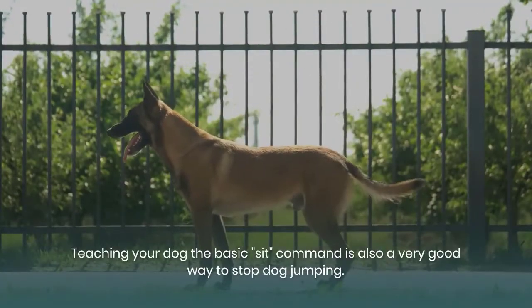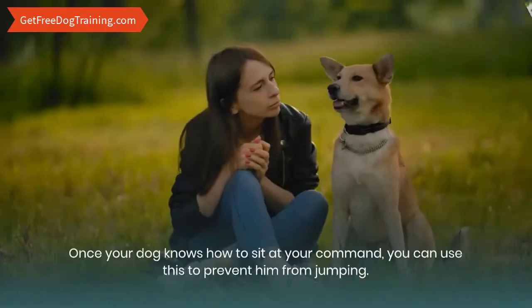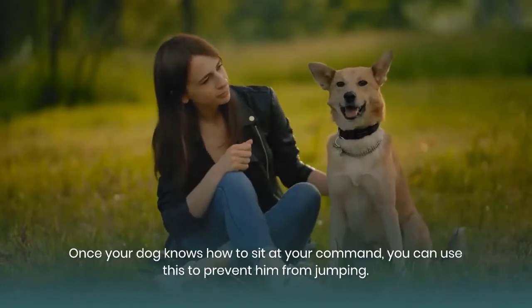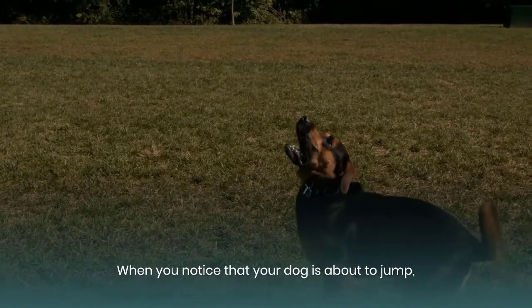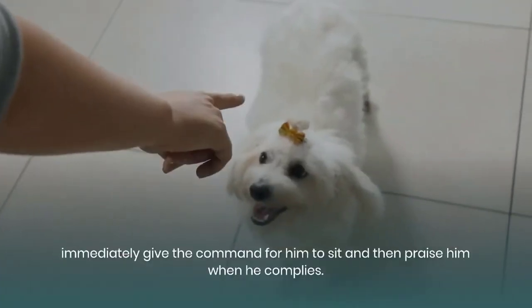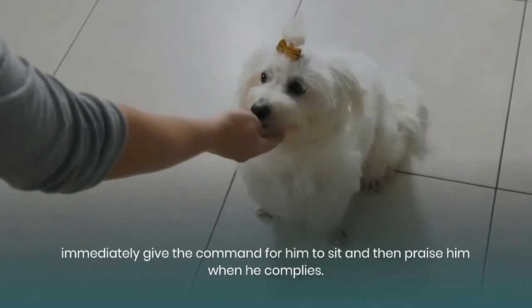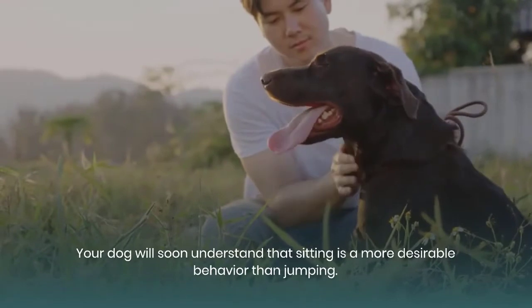Teaching your dog the basic sit command is also a very good way to stop dog jumping. Once your dog knows how to sit at your command, you can use this to prevent him from jumping. When you notice that your dog is about to jump, immediately give the command for him to sit and then praise him when he complies. Your dog will soon understand that sitting is a more desirable behavior than jumping.